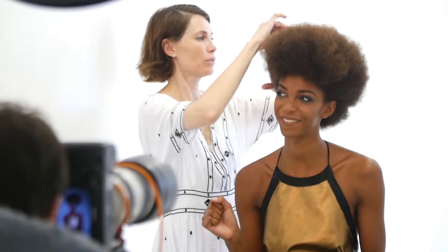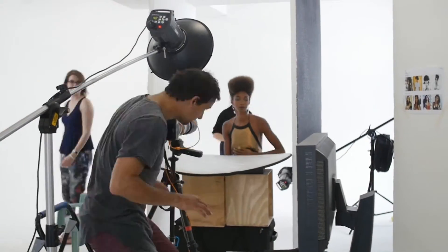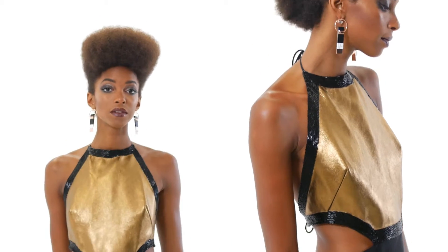If you love sporting an afro, this look is for you. Curly hair like this can be quite dry, so make sure it stays moisturized for a healthy glow. This hair is easy to manipulate into any shape that you like — simply comb back the sides and pin in place.